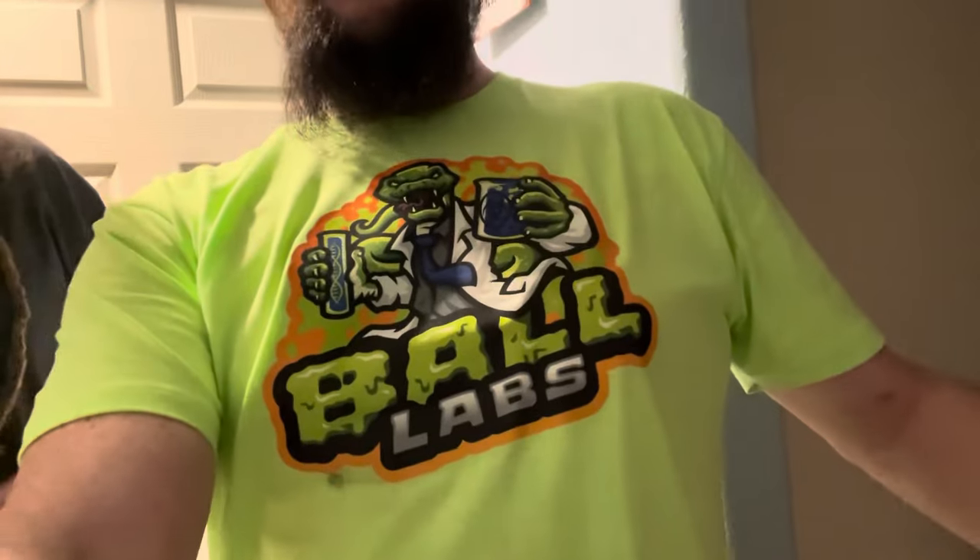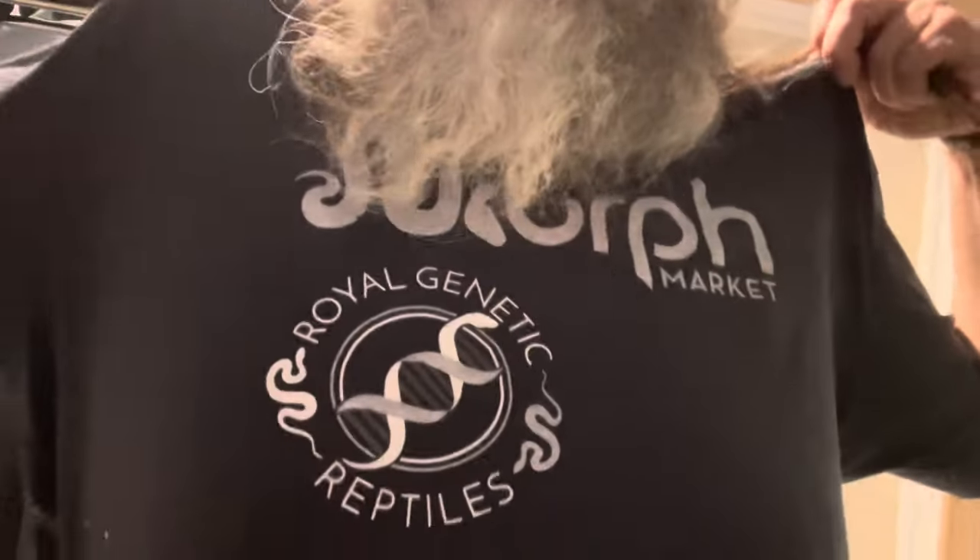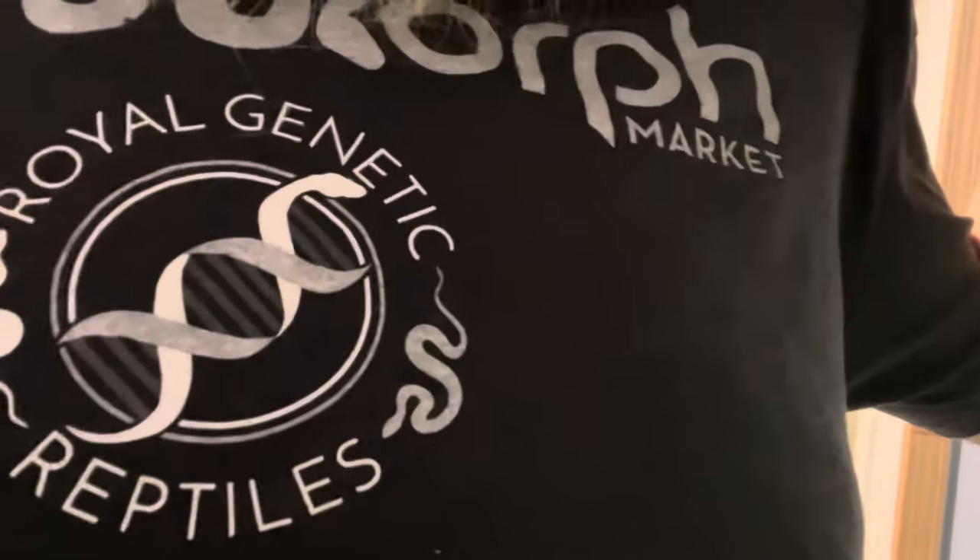What up FNA-ers! I know it's been a while since we posted a video, but you're not gonna believe where we're at. But first, gotta give a shout-out: BNS Reptilia, Bomb Projects, Fall Labs, Trevor — what up, thanks for the shirt — and Morph Market slash Royal Genetic Reptiles. Hell yeah.